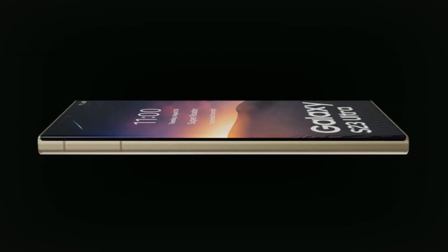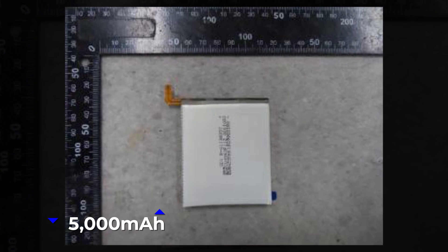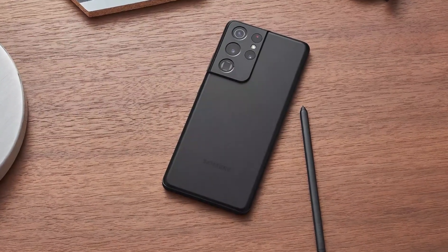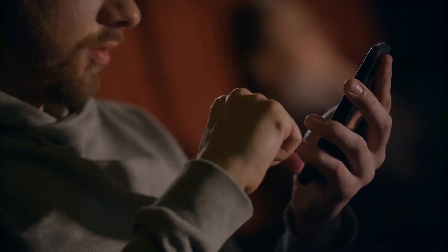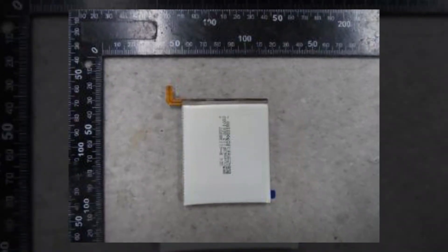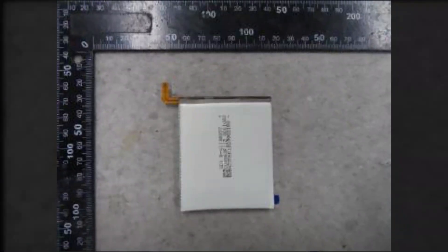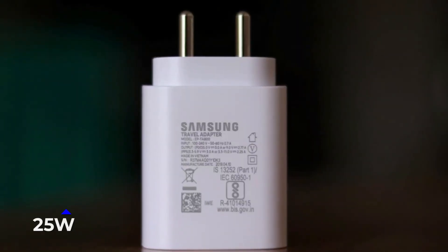Battery life on the Galaxy S23 Ultra will be exceptional with its 5,000 mAh capacity. Considering the Galaxy S21 Ultra and the Galaxy S22 Ultra both have the same battery capacity, this is not hard to accept. One purported photo of the Galaxy S23 Ultra's battery was sourced from Weibo and appears to have come straight from a certification database, providing additional evidence that Samsung is on schedule to release its Galaxy S23 line. The Galaxy S23 Ultra would be compatible with 25W fast charging.